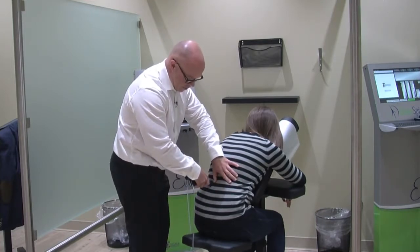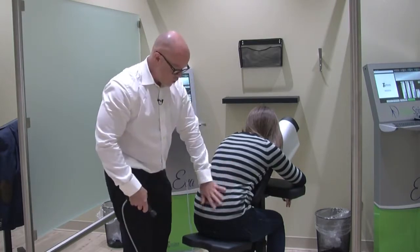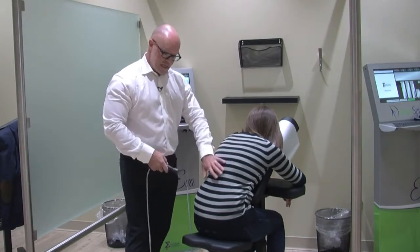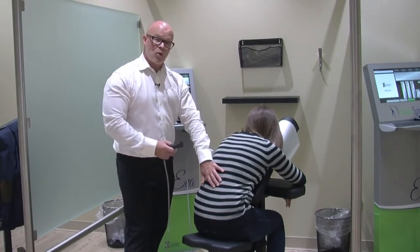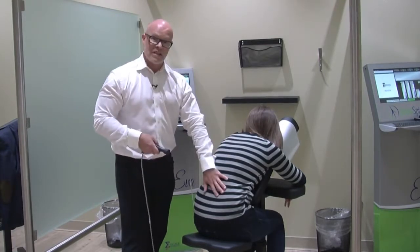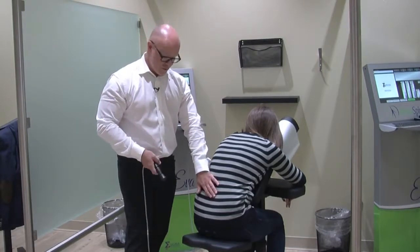Now what's important for you to see here is how incredibly gentle this is. We're not torquing, turning, twisting — we're not creating any additional stress. So it's incredibly safe, highly effective, and we don't cause any additional trauma to the patient, which is absolutely crucial when we're trying to get a disc to start to heal.